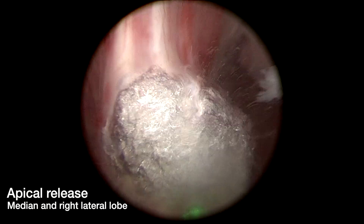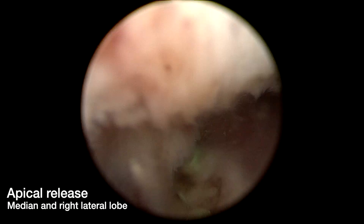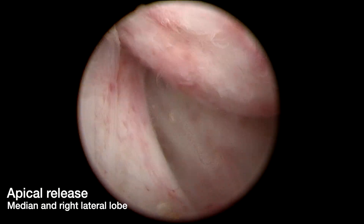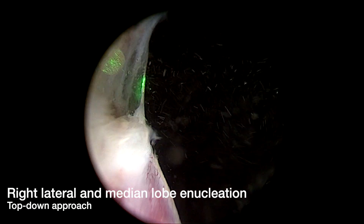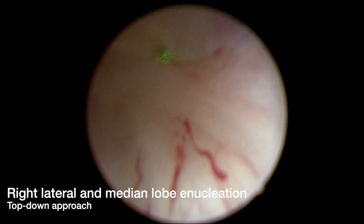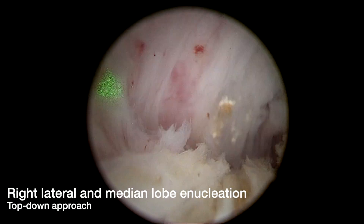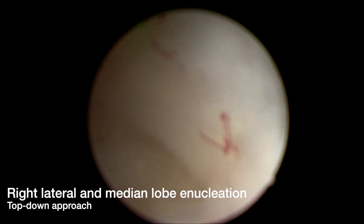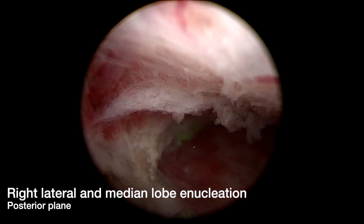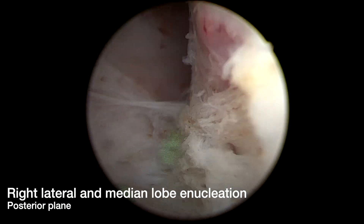Hemostasis of the bed of the left lateral lobe is achieved with a defocused laser fiber. Following this, we turn our attention to the median and right lateral lobe, where we perform an apical release distally. This allows us to further enucleate the posterior plane of the median lobe and the right lateral lobe. Additional anterior plane enucleation of the right lateral lobe and median lobe are performed. We extend our 11 o'clock incision employing a top-down approach, utilizing a combination of blunt dissection and laser enucleation. Here we develop the posterior plane of the right lateral and median lobe, working to join it with the anterior plane previously created.